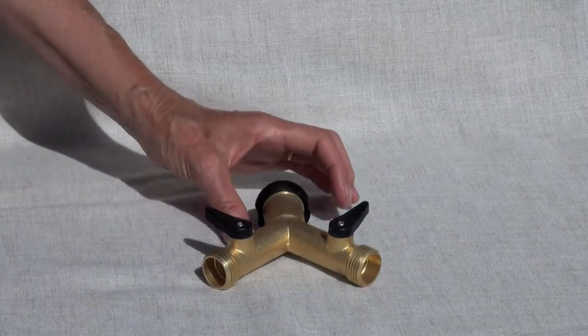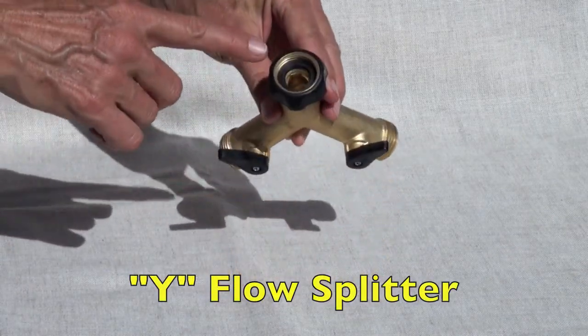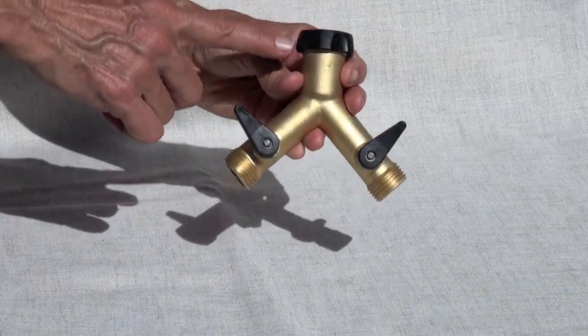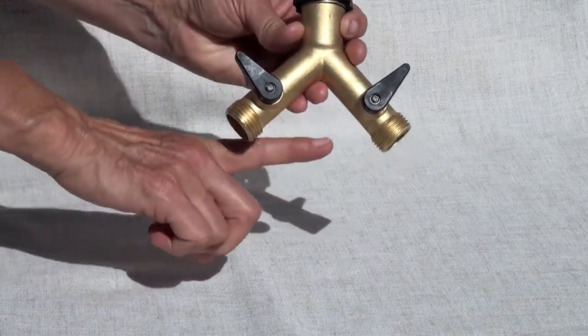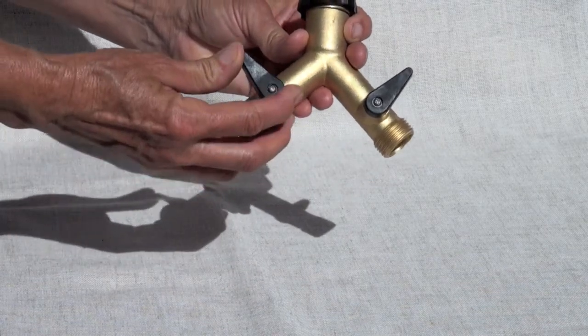Here is the brass Y. You can see that the top of the Y is attached to the hose bib and our washer is in place. This Y will split the water so that you can have a hose attached to one side and have your irrigation system attached to the other side. Each side has a valve.